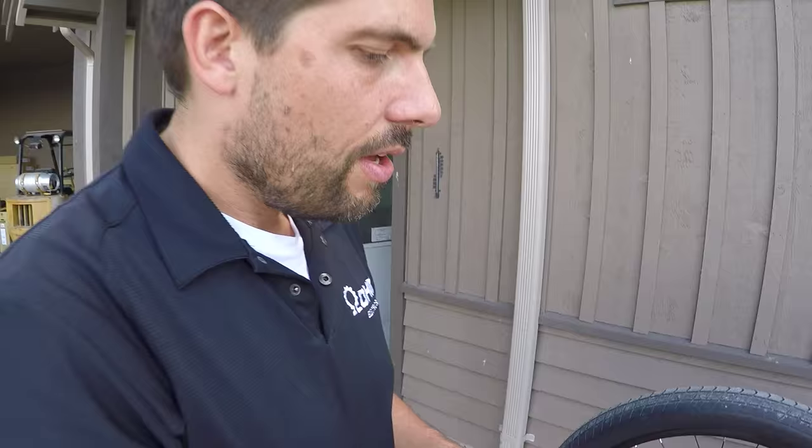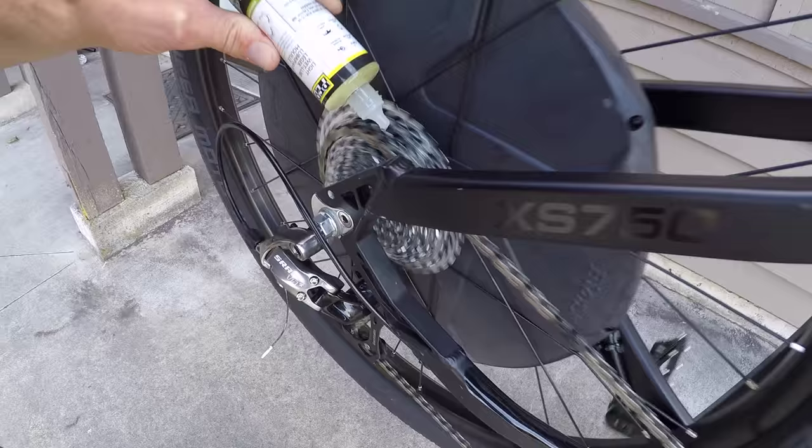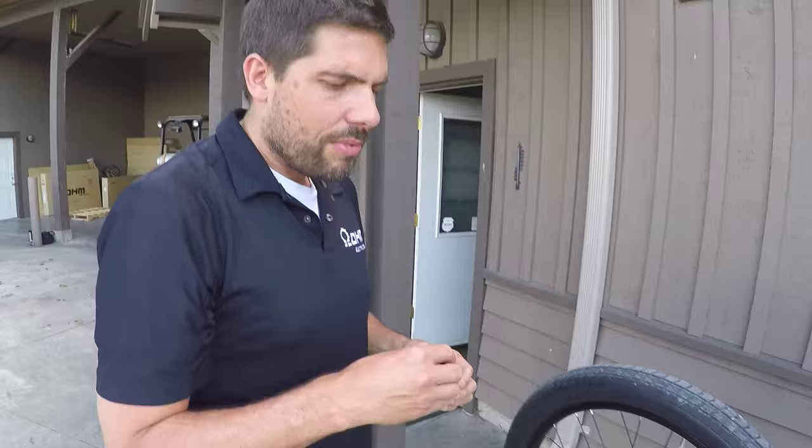You can just use any type of chain lube and basically start from the rear, just turn the chain while you're applying the oil, letting it drip on there. If you're riding in dry conditions, you only need to lube the chain maybe once every one or two weeks. If you're riding in wet conditions, you can lube the chain more often, even after every ride.